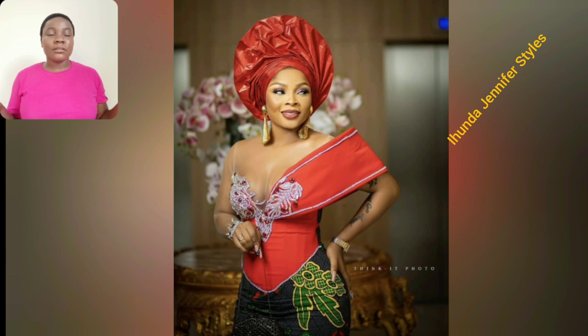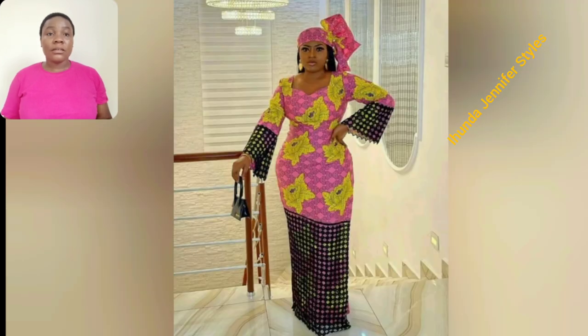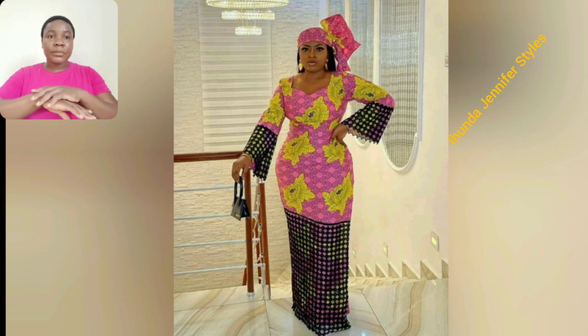I'm going to be watching this video with you guys, so just enjoy this video to the end. What do you think about this print? I love it. If you look at this particular Ankara gown style — that black — there is lace. They use lace to cover that part of Ankara, just to make it look beautiful and unique.